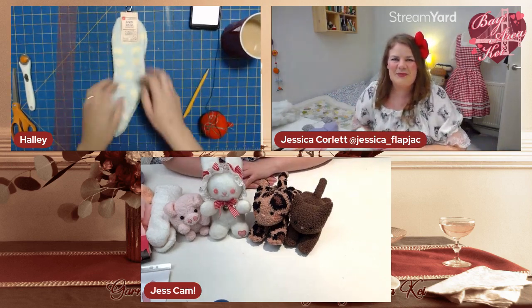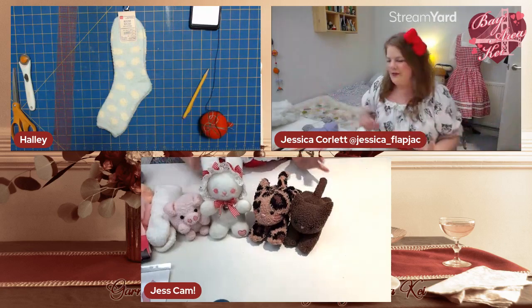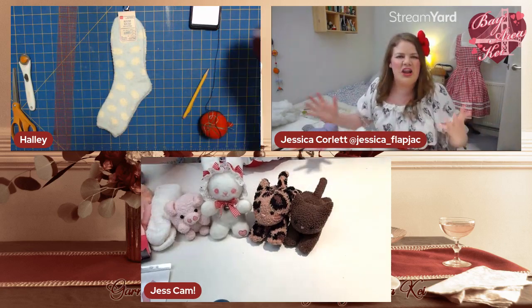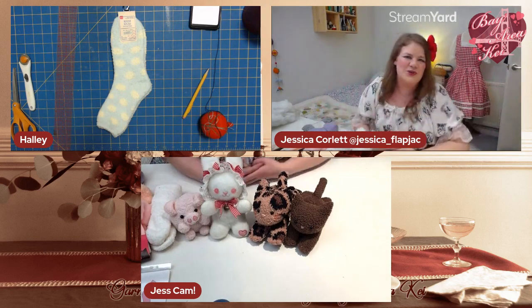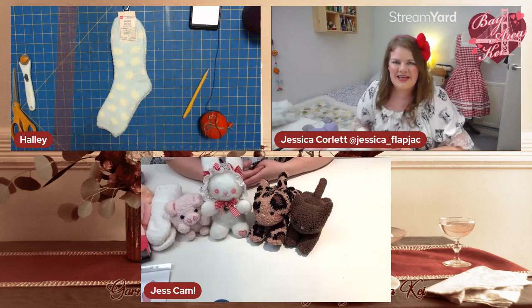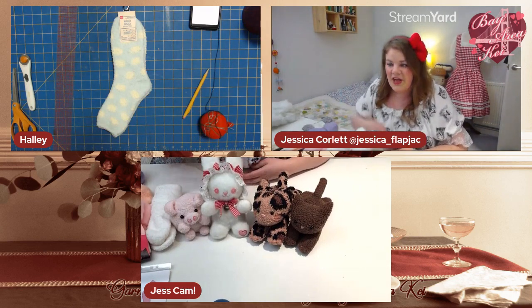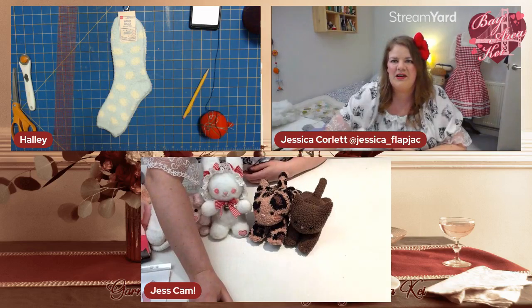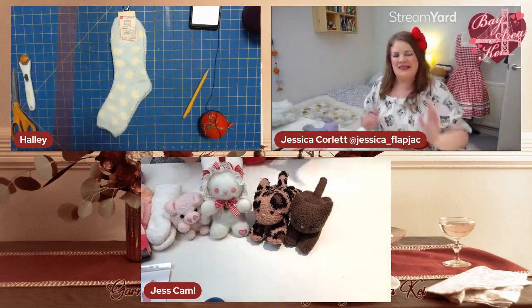Hayley joined me on the last event as my partner in crime — I like having someone to chat to. It's fun because you can see me making one and Hayley making one simultaneously. We've got 90 minutes, so in 90 minutes we're going to bash out a whole one of these.